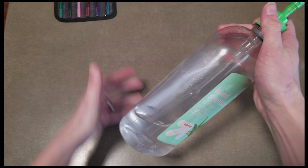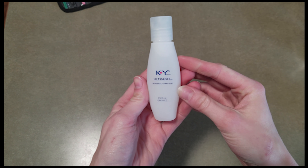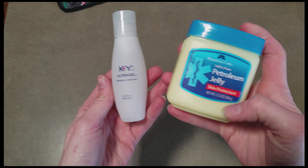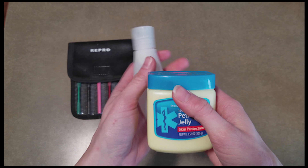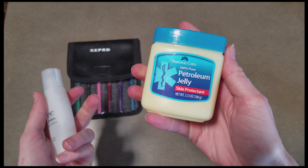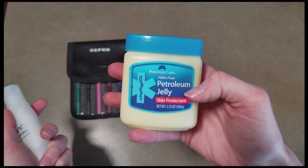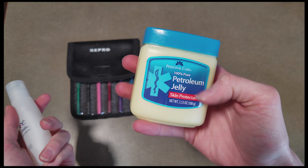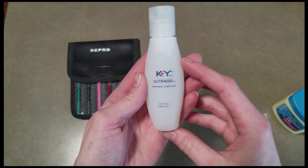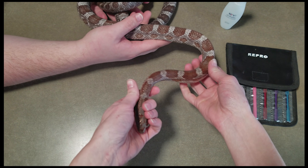To probe a snake you'll need a probing kit, hand sanitizer or disinfectant for the probes after use, and KY jelly. A lot of people also use petroleum jelly as a lubricant, but since it's petroleum-based, if it gets lodged inside the snake it won't be absorbed and may cause issues. Since KY gel is water-based, that's why we recommend using it instead.